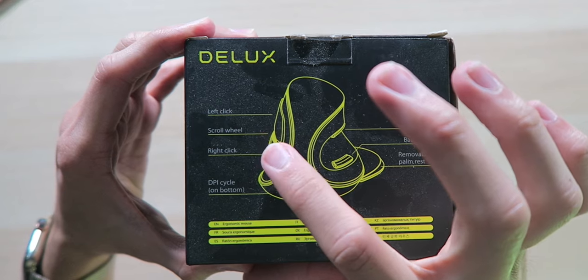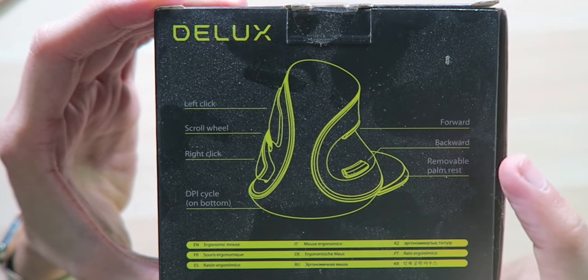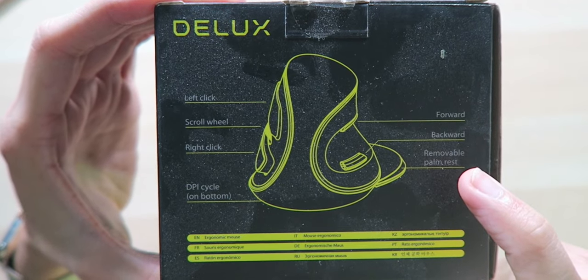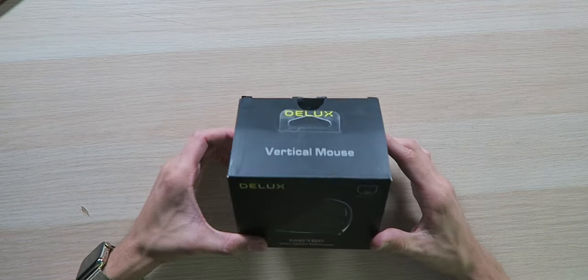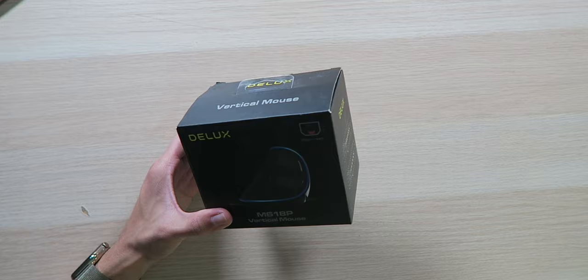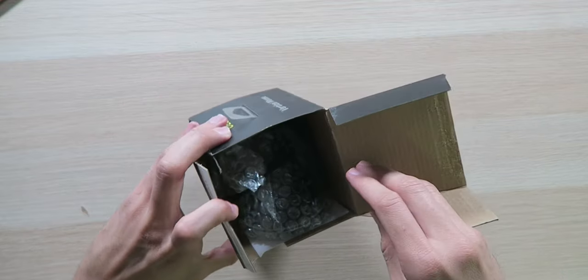We have left click, scroll wheel, right click, DPI cycling on the bottom, forward, back, and a removable palm rest. As far as functions go, this supports up to 12,400 DPI and 1000 Hz, and it has five programmable buttons — so this is like top tier if you're a gamer. Let's get inside the box, which is apparently broken on the side.